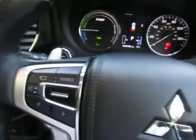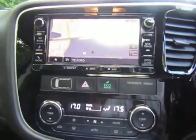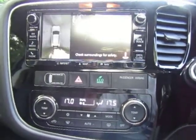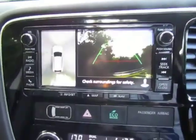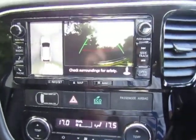It's got brake regeneration, so you use little paddles on the steering column to feed that energy back into the batteries rather than waste it. You can also see it's got a 360 camera on the left-hand side, giving you a bird's eye view and also full reverse on that as well.